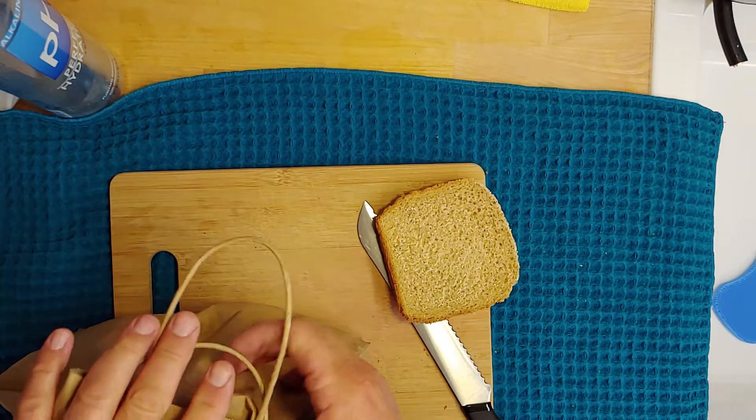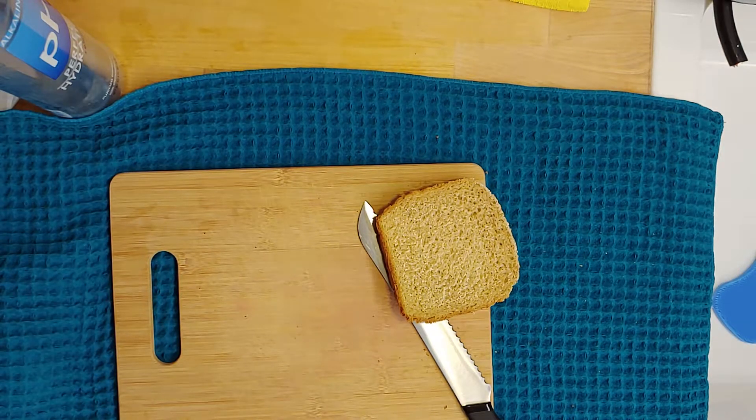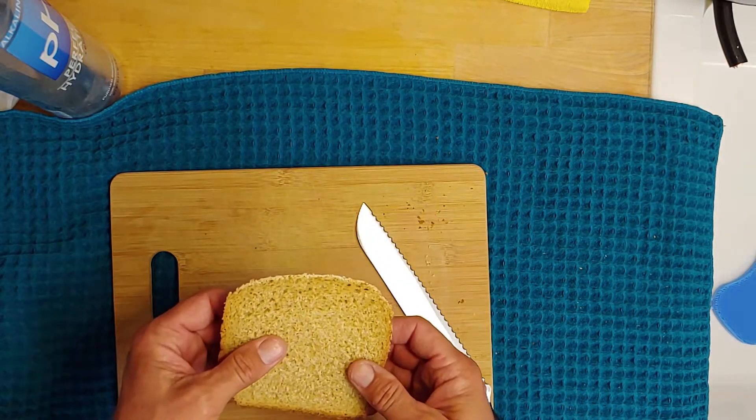I think my cousin uses a blanket or something — she just leaves it on the cutting board and puts a towel over it. So I don't know what to do.